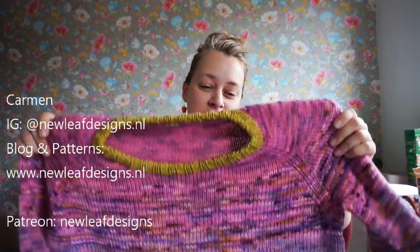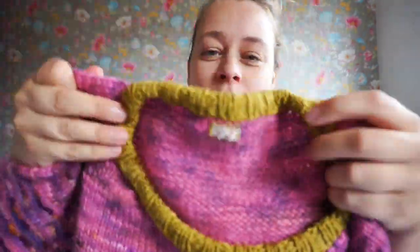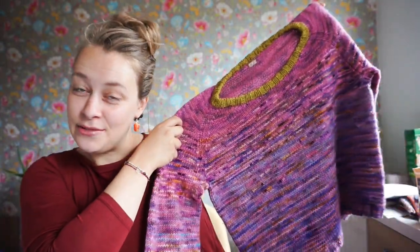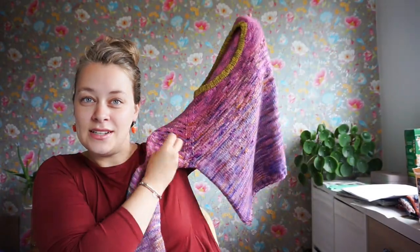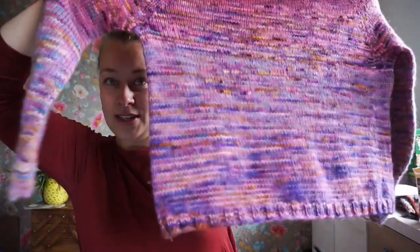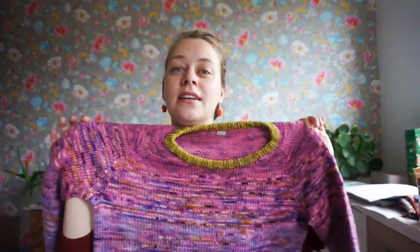Hi everyone, welcome to my channel. My name is Carmen and I'm the designer behind New Weave Designs. Today I am showing you my new sweater — I remade this from an old project and you can see kind of where I picked up the stitches and knit up the rest.